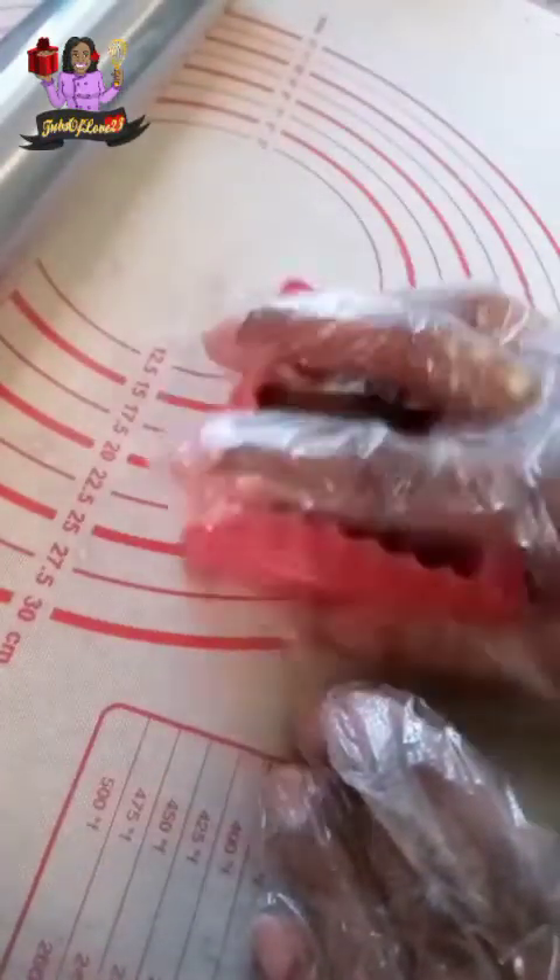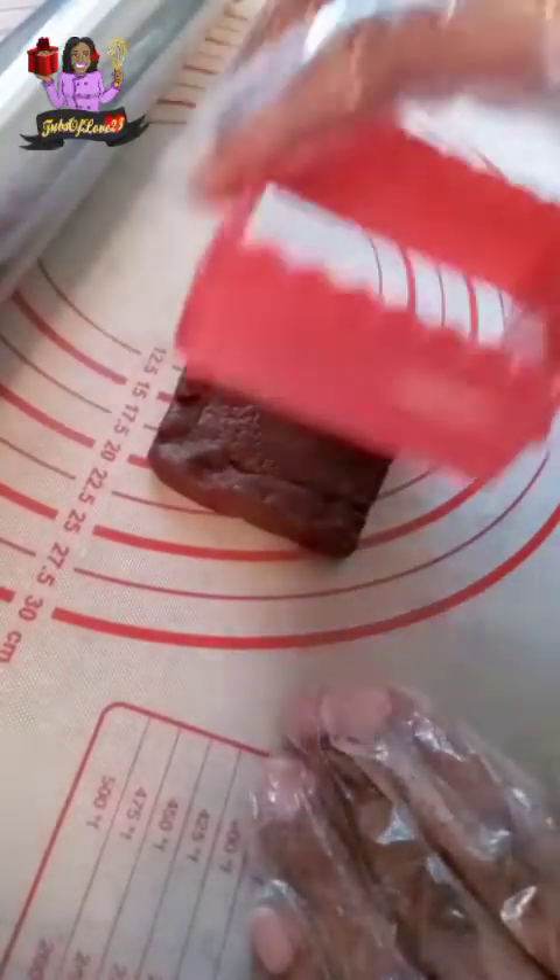It depends on the size of your cookie cutter and the size of the cookies that you want. For my last cookie, this worked out perfectly. For my batch of chocolate fudge sugar cookie dough, I can get at least two dozen cookies — and it's so good, it tastes like you're eating a brownie as a cookie. But I digress for now.